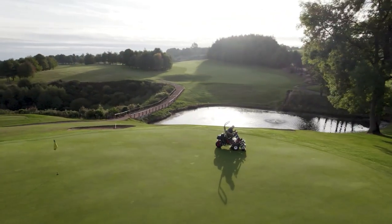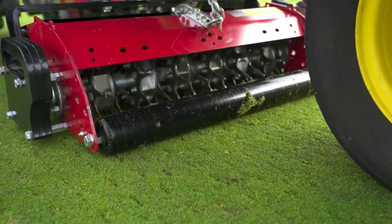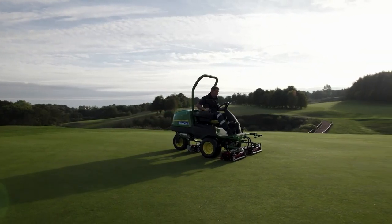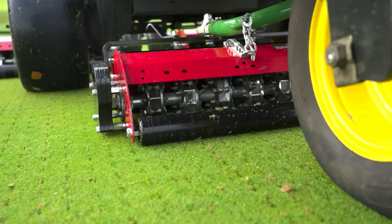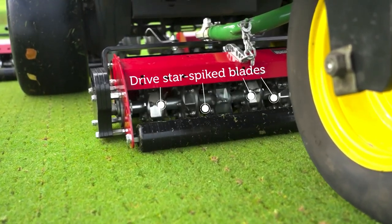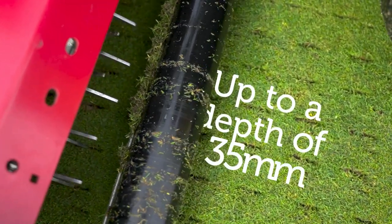Quickly relieve soil compaction in summer and during dry periods with the powered Dyna Spiker units from Greentech, part of our Dynamics range of greens maintenance equipment. Unlike saril rollers which can struggle to penetrate in dry conditions, Dyna Spikers use a powered vibratory action to drive their star spiking blades through even the hardest surfaces, deep into the root zone up to a depth of 35mm.